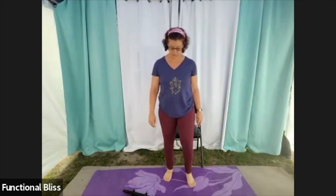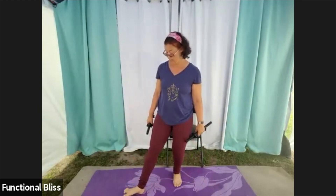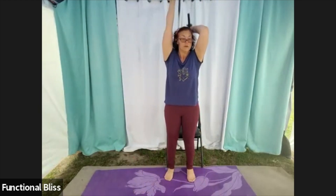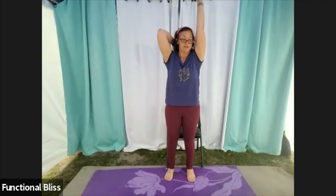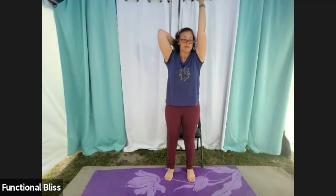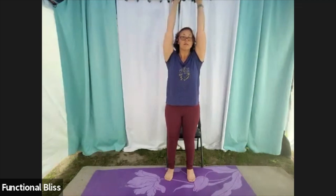We're up to our alternating tricep extensions. Bring those weights up overhead, and here we go. Checking in with your posture and your low back again — the temptation holding something up over your head is to let your belly push forward, but that really isn't good for your low back. So let's tuck that tail under, squeeze the ribs in towards each other, and the belly button back towards the spine. Make your muscles do the work — go at the same speed up as down, don't let gravity do it for you.